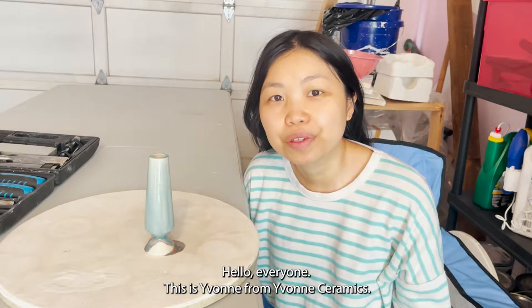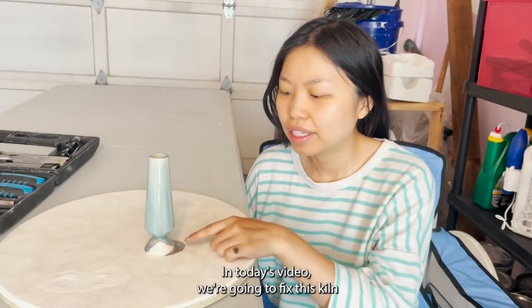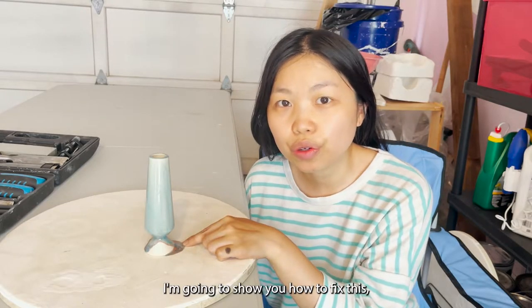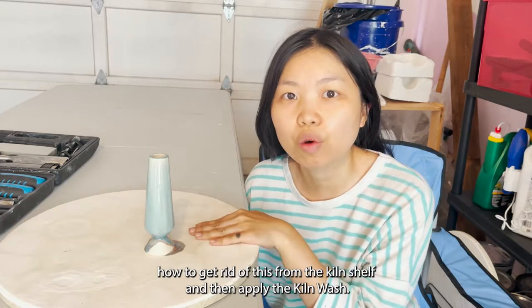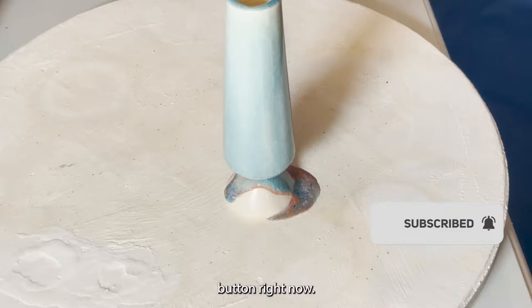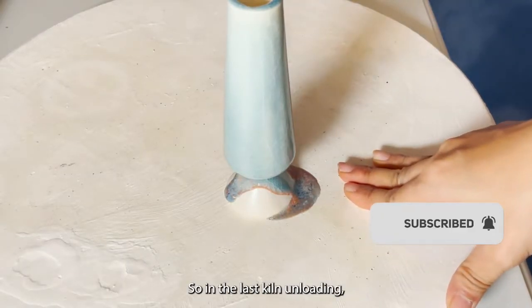Hello everyone, this is Yvonne from Yvonne Ceramics. In today's video we're going to fix this kiln disaster where the glaze has dripped onto the kiln shelf. I'm going to show you how to fix this, how to get rid of this from the kiln shelf, and then applying kiln wash. If you haven't subscribed to my channel, make sure you hit that subscribe button right now.